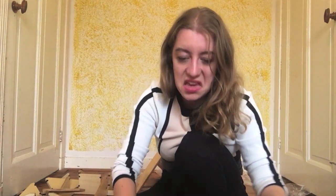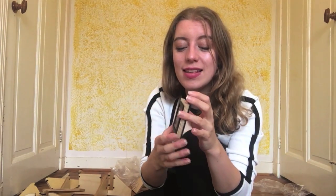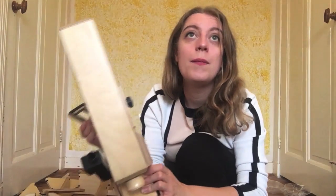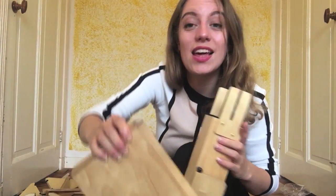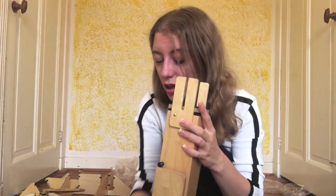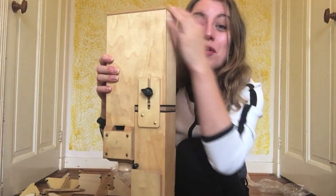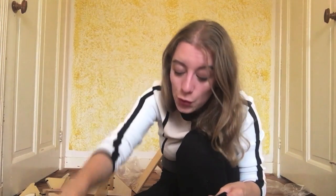I see something else in here — a soft bag. This is for tuning the recorder, and I see that they've replaced the padding on both sides. If your recorder is too sharp — too high — you can make the overall instrument flatter by making it longer. You do that by putting this in like this, and then it makes it this much longer. I have two tuning squares — one a bit bigger so it makes it even flatter. That's cool.